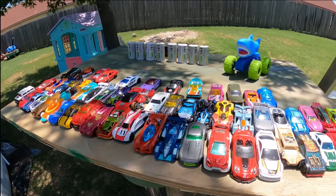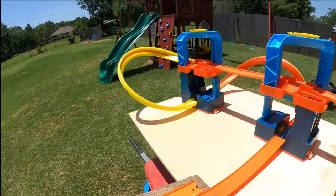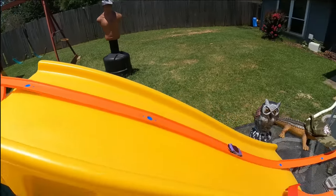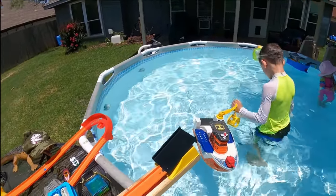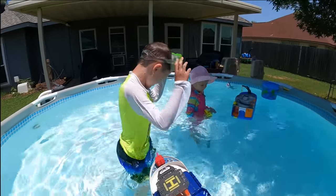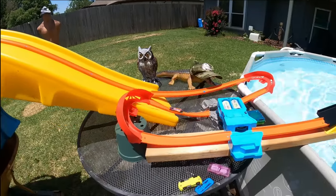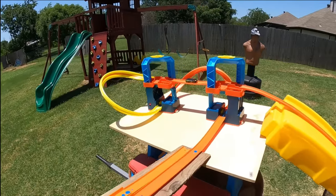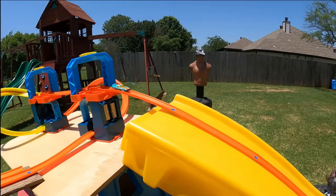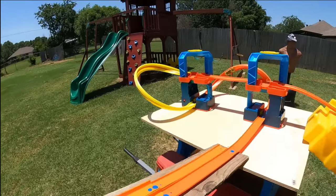Now it's time to see which race cars can make it down the track and into the pool. Let's see if this purple car can make it — oh, it got stuck right there. Got a little help. Oh, it made it! Oh, there's number two. Here comes another one — is he going to make it? Oh, he's back! Oh man, that's not a good one. So far so good.